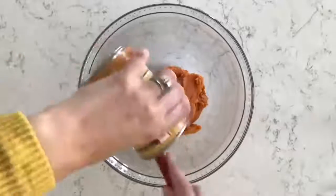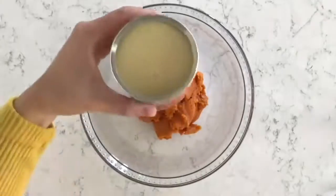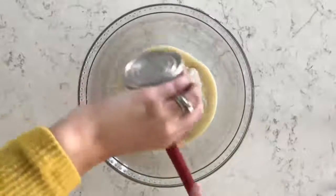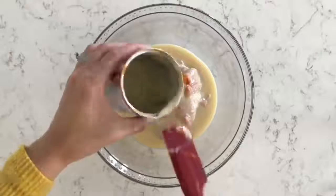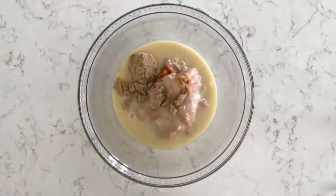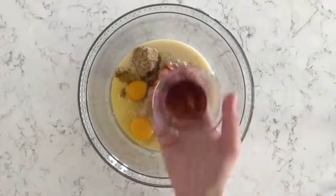I'm making my pumpkin pie filling in a large glass bowl. The first ingredient is one 15-ounce can of pure pumpkin puree. Next is a 14-ounce can of sweetened condensed milk. Then I'm adding one-fourth cup of light brown sugar, two large eggs, and one teaspoon of vanilla extract.